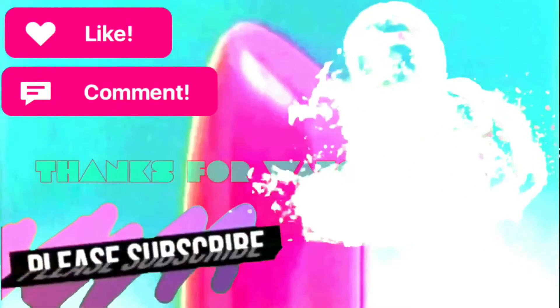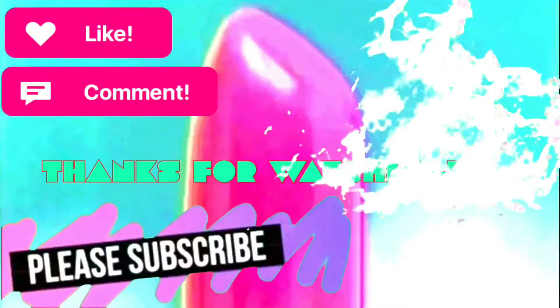Thanks guys! Thanks for watching. Please subscribe, like, and comment.